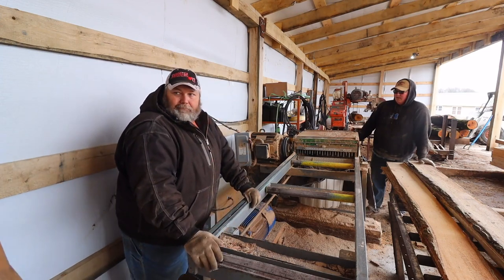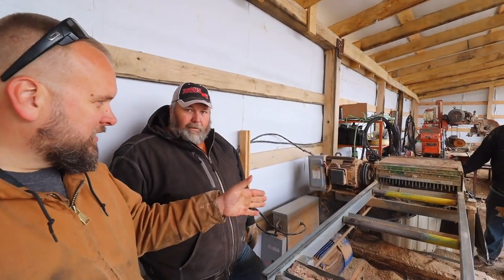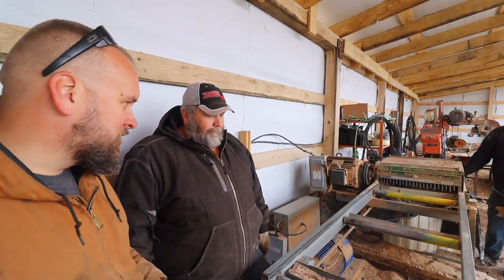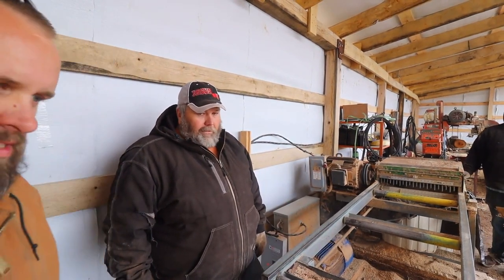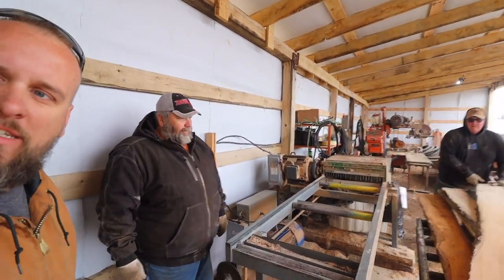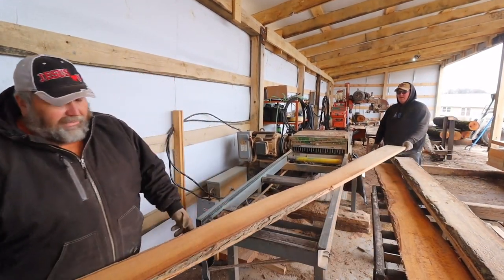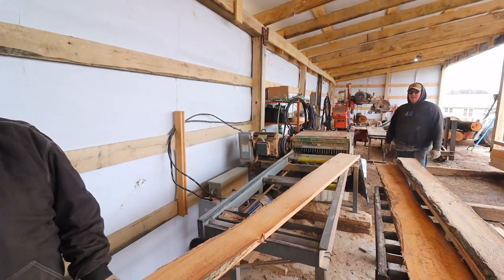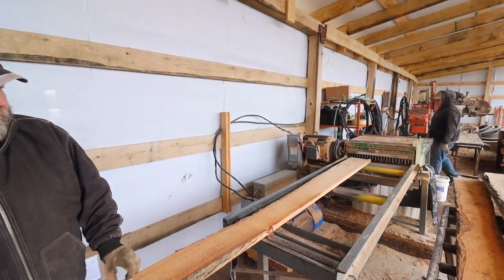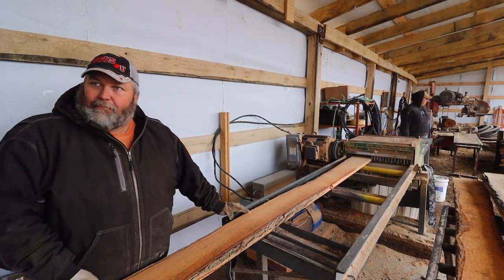This right here is an edger that you're using to take the live edge off and make them into straight boards — Real Steel brand. He's in Pennsylvania and whenever you call to get new blades, you talk to the guy that actually builds it.